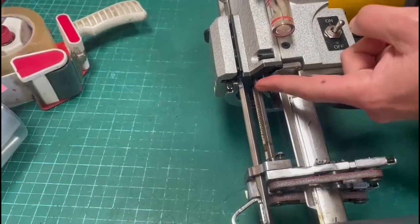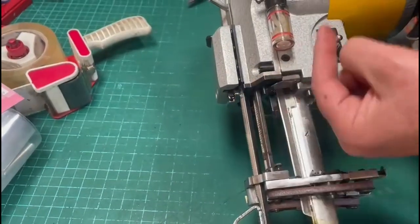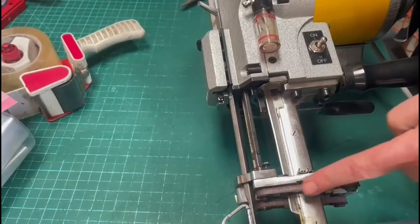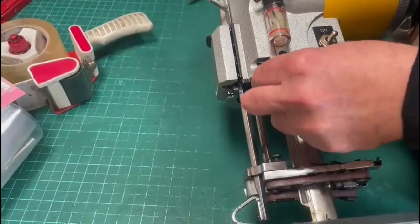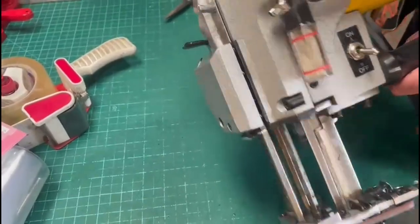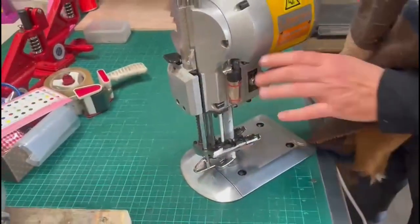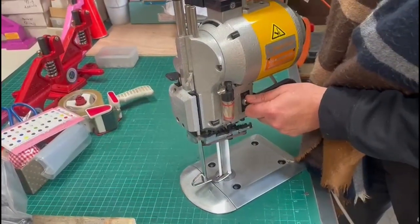There is a button here — when the sharpening belt goes up and hits this button, it's going to stop sharpening. The sharpening belt goes up and hits this button right here and it stops. But sometimes when it's down, it's not going to work.